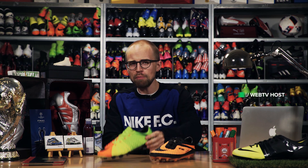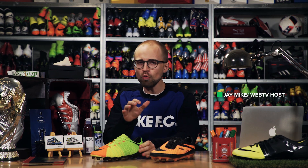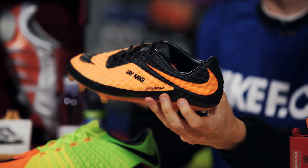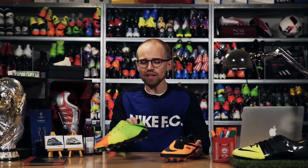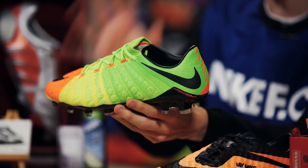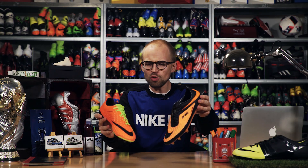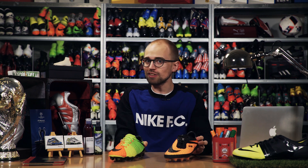Today I'll compare the low-cut Hypervenom Phantom 3 with the OG Hypervenom Phantom 1. This is the boot that started the Hypervenom hype, and the big question is if the new Hypervenom Phantom 3 is just as good. So today I'll put these two in a head-to-head battle so you can decide for yourself which is the better football boot.